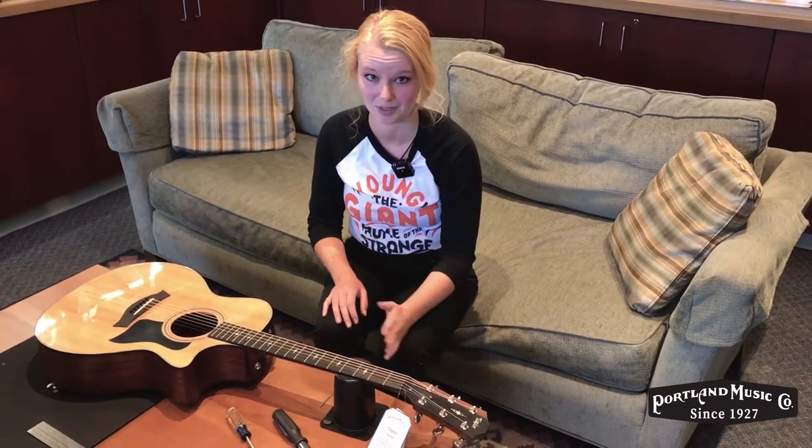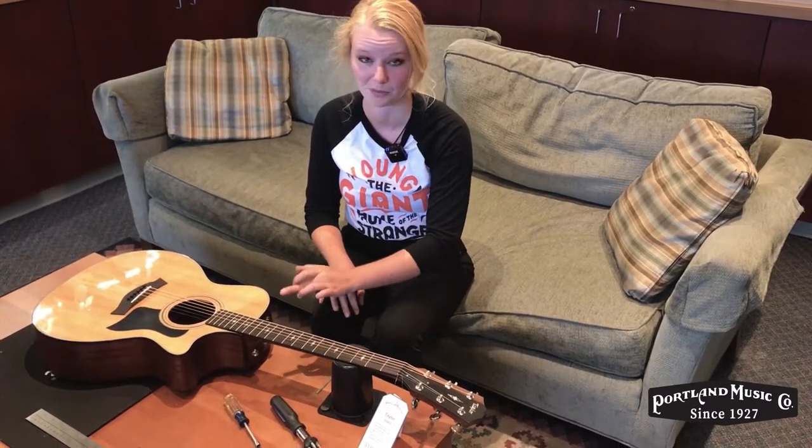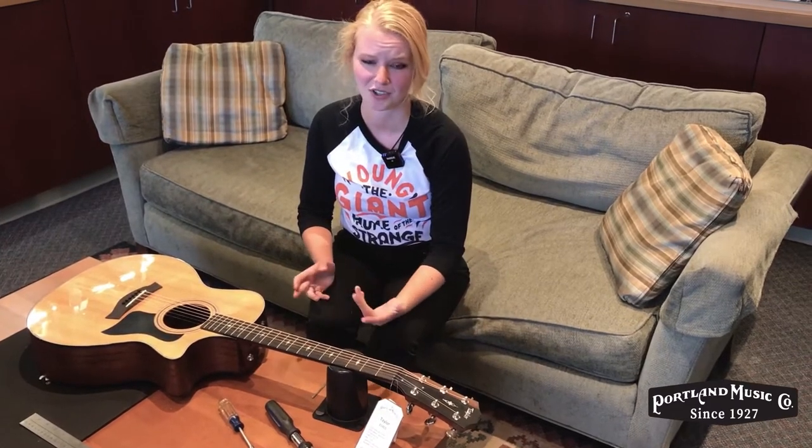The reason why you're going to want to make a truss rod adjustment is when you're playing your guitar you might notice some fret buzzing, or if it's just a generally uncomfortable guitar to play. It's usually a telltale sign that you might have an issue with the truss rod.